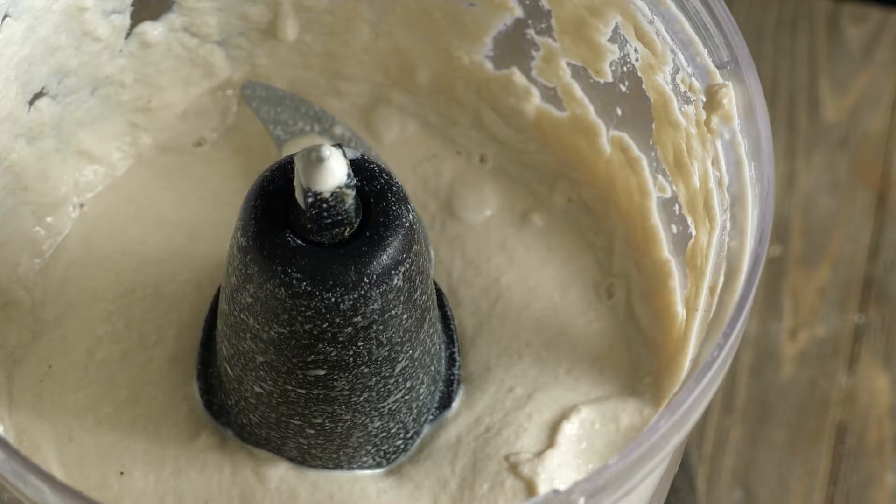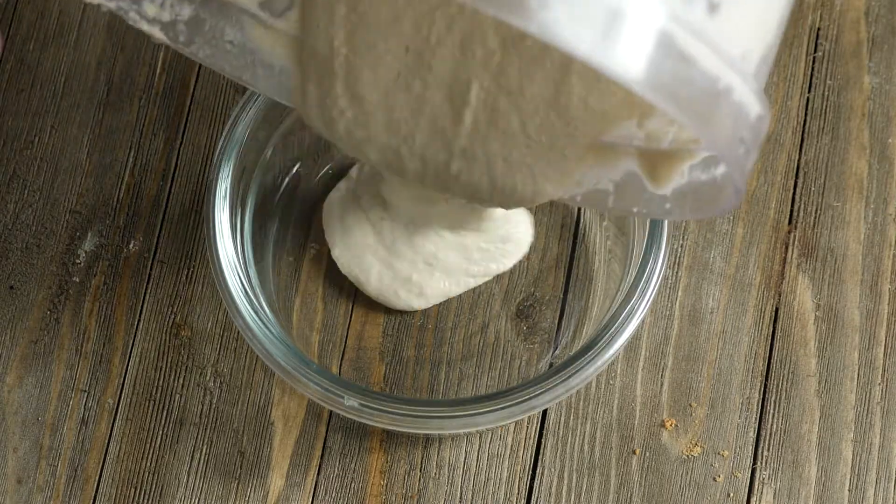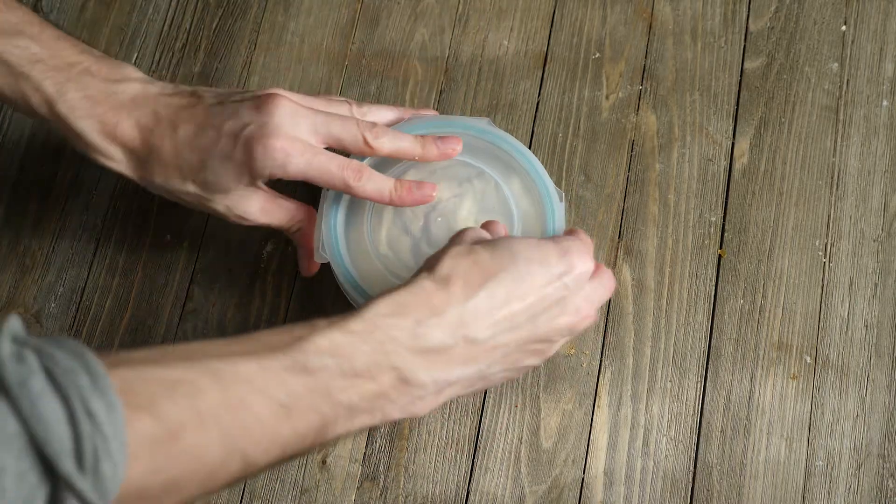Blend your ingredients together. Once your sour cream is nice and creamy, transfer it to an airtight container and throw it in the fridge to chill for about one hour.